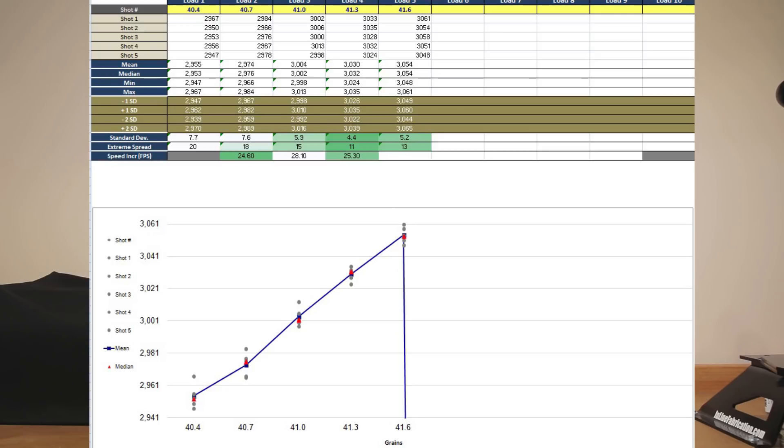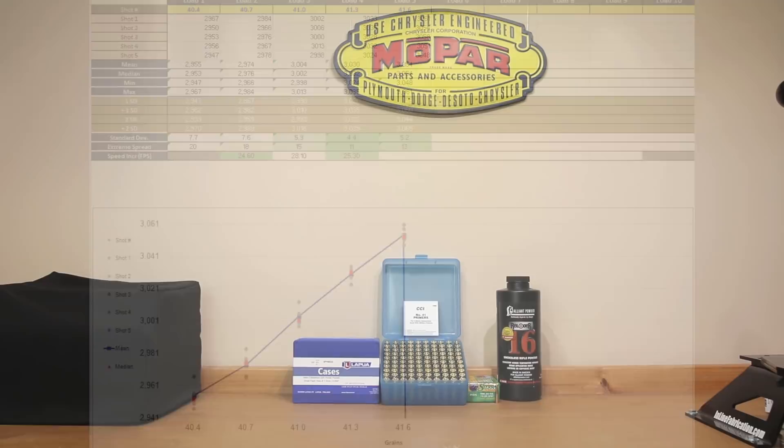If you were looking only at statistics you'd certainly be picking that 41.3 grain load — standard deviation of 4.4, extreme spread of only 11 — though that group size opening up to 0.824 MOA means you'd have to leave it to your best judgment. The data is on the screen and you can look at it to your heart's content if you pause the video. Obviously with results like these we'll certainly be using more Reloader 16 in the not too distant future to see if we can tune this load even more.